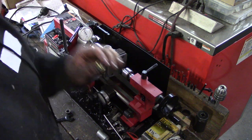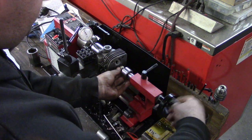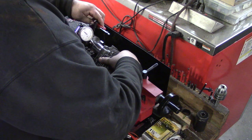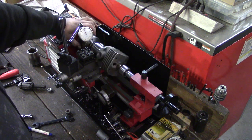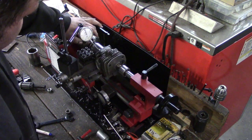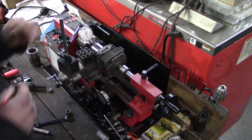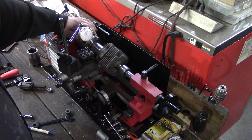Now for the tailstock — get a nut, put it on the end of your center. Let's go like this. Sometimes I can rock it in. Socket has it.